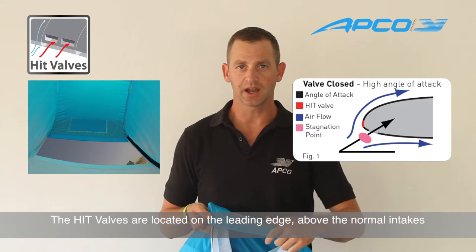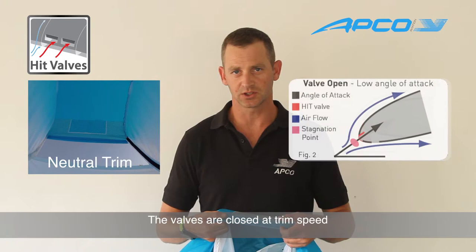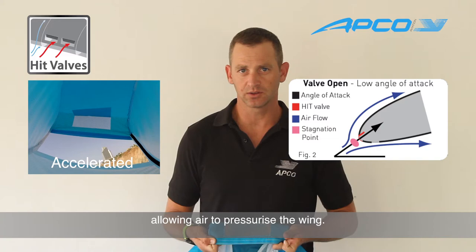The heat valves are valves located on the front top of the leading edge, which means they will be shut when you're at the trim speed position. But when you accelerate and the stagnation point moves up to the top of the glider, the heat valves will open and allow air to come into the glider. When decelerated, the stagnation point will go down and the pressure from the inside will shut it down.